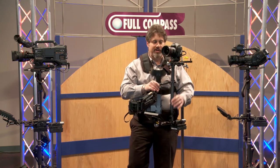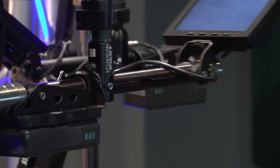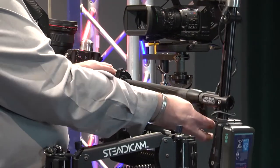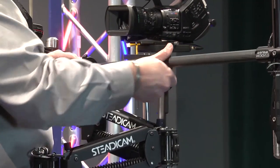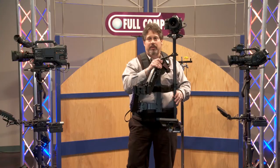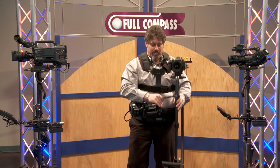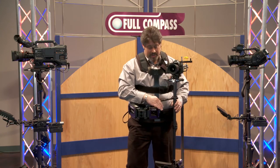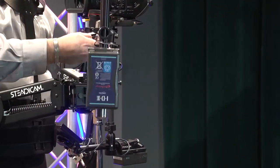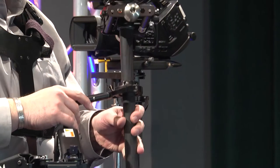The power and video lines run through the center post and are hidden — they don't interfere with the free movement of the Steadicam. As is the case with every Steadicam that has a center post, without using any tools, you can change the distance and balance by telescoping out. With a few other adjustments, I could raise the lens much higher, or in what we call low mode, the lens would be much lower to the ground. All you do is loosen the lock and telescope up or down.